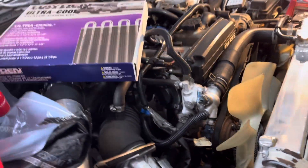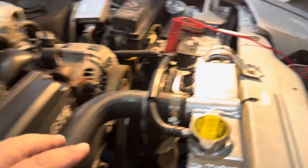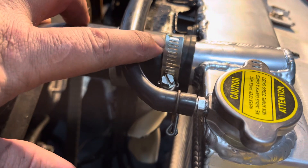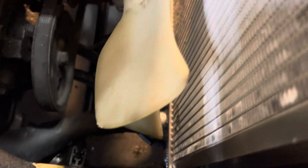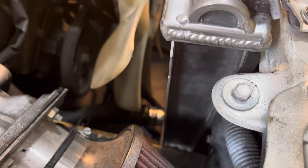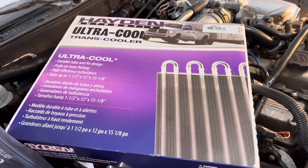The Mishimoto hoses I bought on Amazon — a great deal at $65 on sale — do not fit here. I spent an hour trying to get them to fit and they wouldn't. Even the factory clamps had a hard time because the diameter is bigger. On the bottom I put two clamps just to be safe. The top had no problem, but the bottom was a pain.